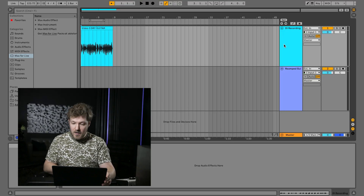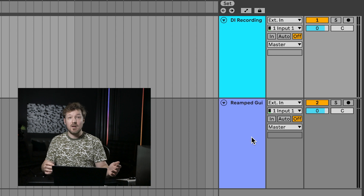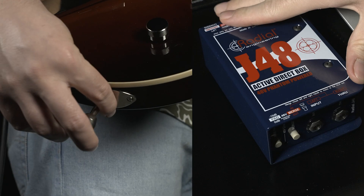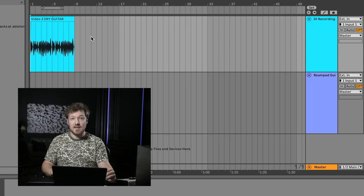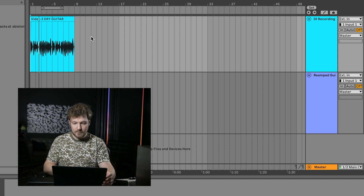Here we are in Ableton Live, and we're going to go through the steps to ensure that you have the perfect reamping workflow in your DAW. We have two tracks: our DI recording track and our reamped guitar track. The reamped guitar track is what's going to capture the sound from our amp as we reamp, and the DI track is what's going to play back the sound we've recorded. You can record the DI track using either a dedicated DI box or the Hi-Z input on your audio interface, whichever sounds better. Here's what the DI track sounds like.